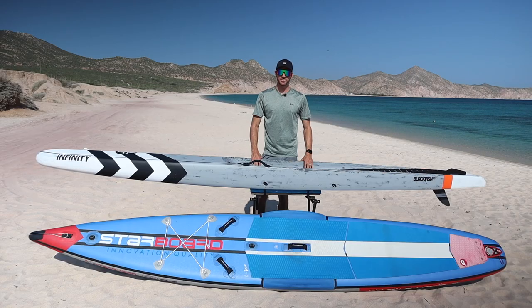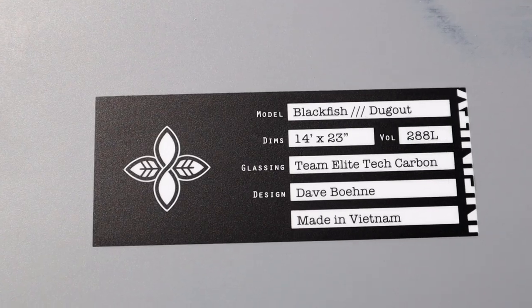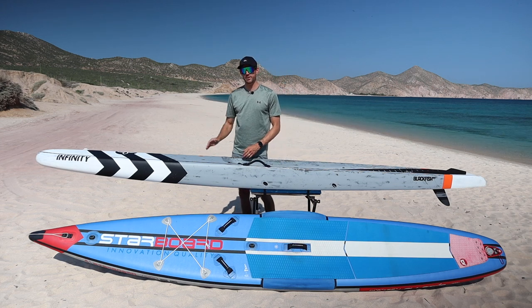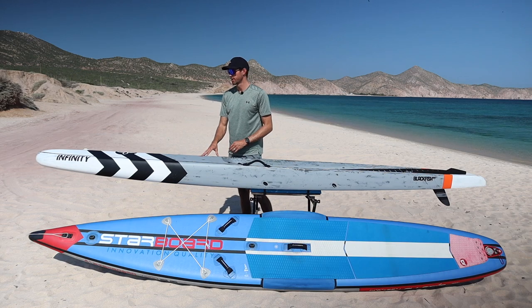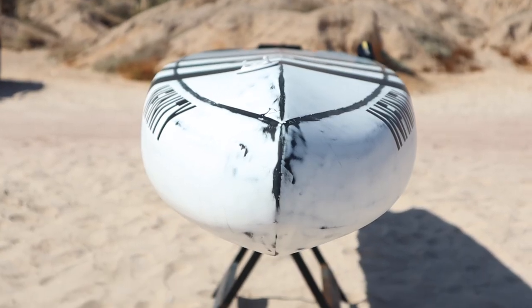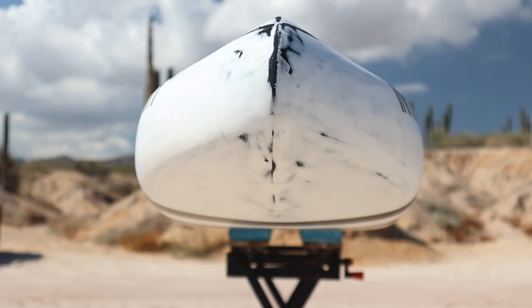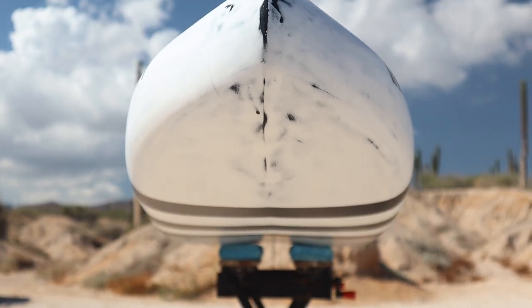Moving on to the Infinity hard race board — this board is constructed with their Team Elite carbon fiber construction, making it incredibly light while maintaining great structural strength. Starting at the nose, this newer Blackfish design is taller and more narrow, improving performance in upwind conditions. On the bottom part of the nose, there's a softer, rounder design that helps the board skip more efficiently across the water.